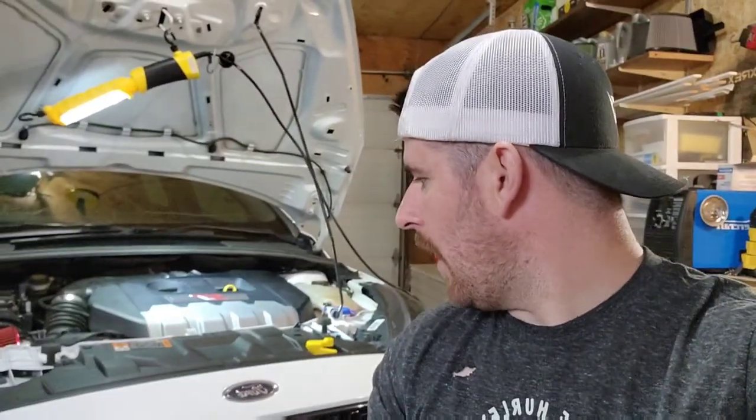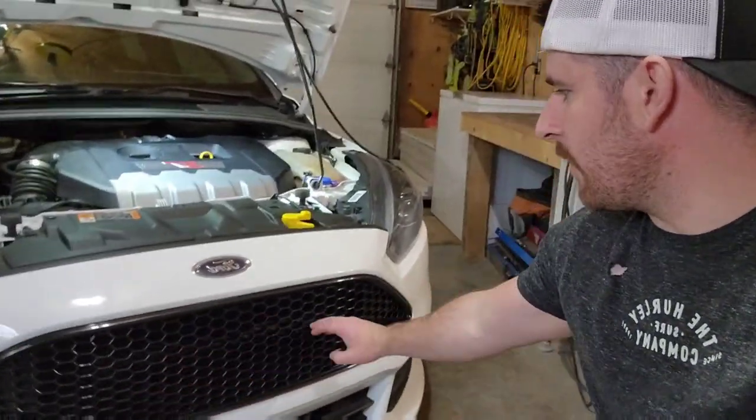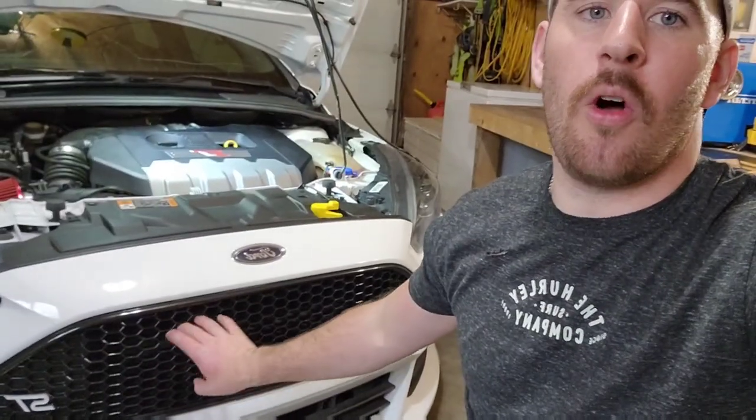Hey, what's up guys, welcome back to another video. Today I'm gonna be doing a shave on the grill, and I'm also gonna be doing spark plugs, though I probably won't film that much — maybe just dabble into it a little bit.